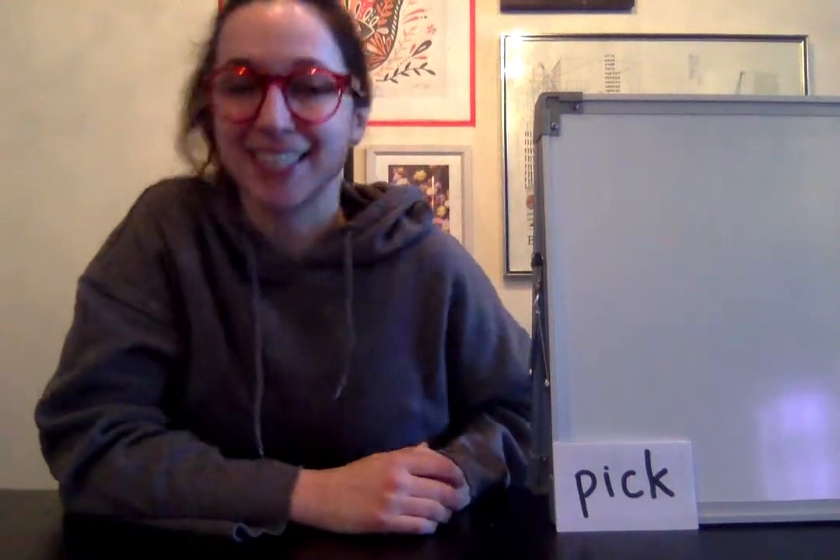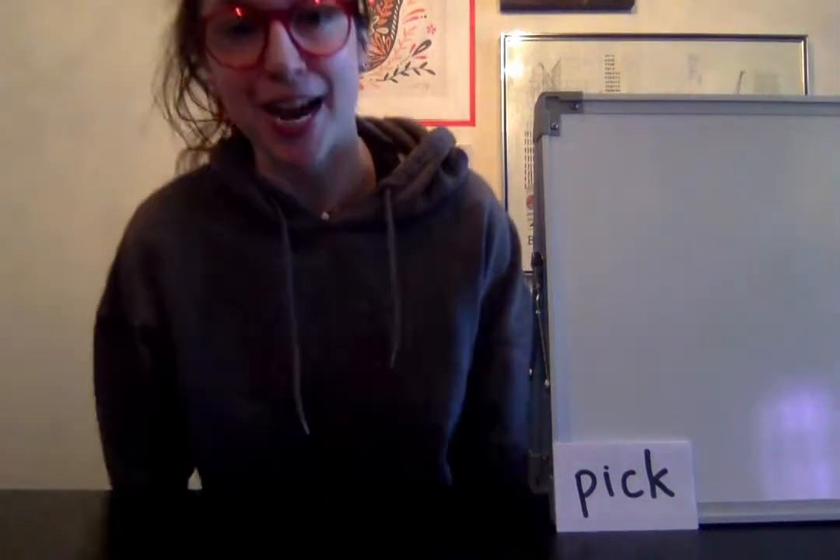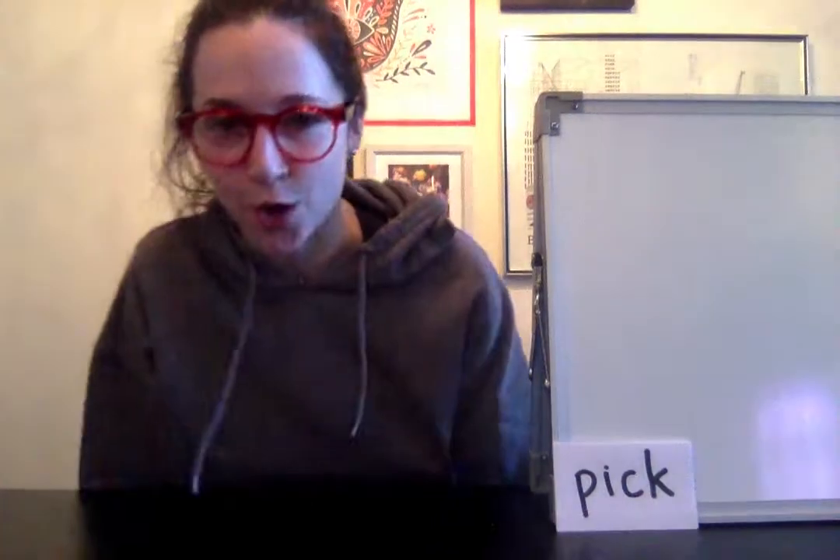Hey there first graders — I mean future second graders. Let's go ahead and get started with our sight word practice. I'm gonna do the hand motions with you two times, and then you are going to do it on your own.